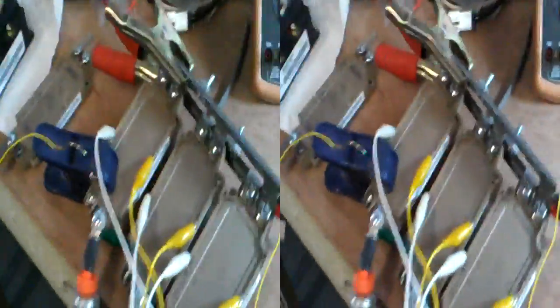Oh dear, I've got to clean that now. Anyway, so that's that. We've got the actual motor out, and it's running on three-phase.